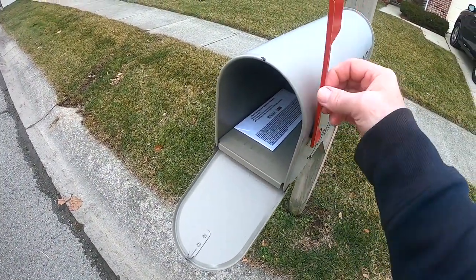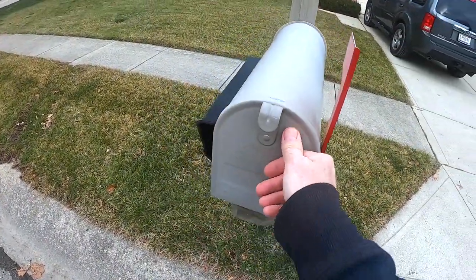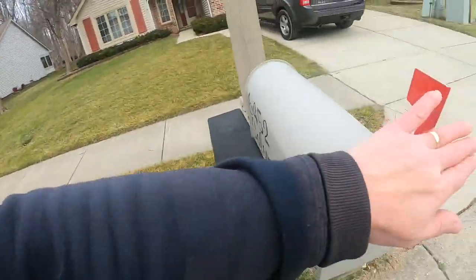He'll put the flag up, and that way he can just look out the window and know if the mailman's been here. If the flag goes down, obviously the mailman has been here and the mail's in the mailbox. So I thought, surely somebody has invented some kind of a mailbox sensor.